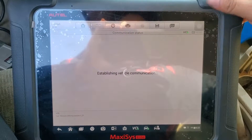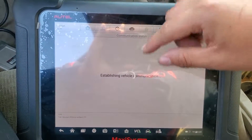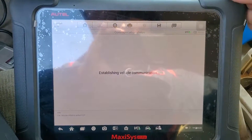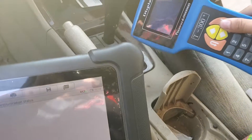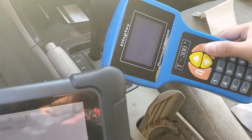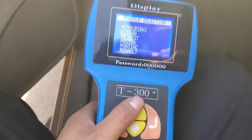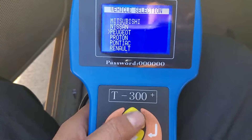From 2000 to 2004, Nissan models use a fixed pin code, which is 5523. This Maxxis tool already has that built in and handles it automatically. With the T300 tool, you have to input the code manually — I'll show you how to do that in a moment.